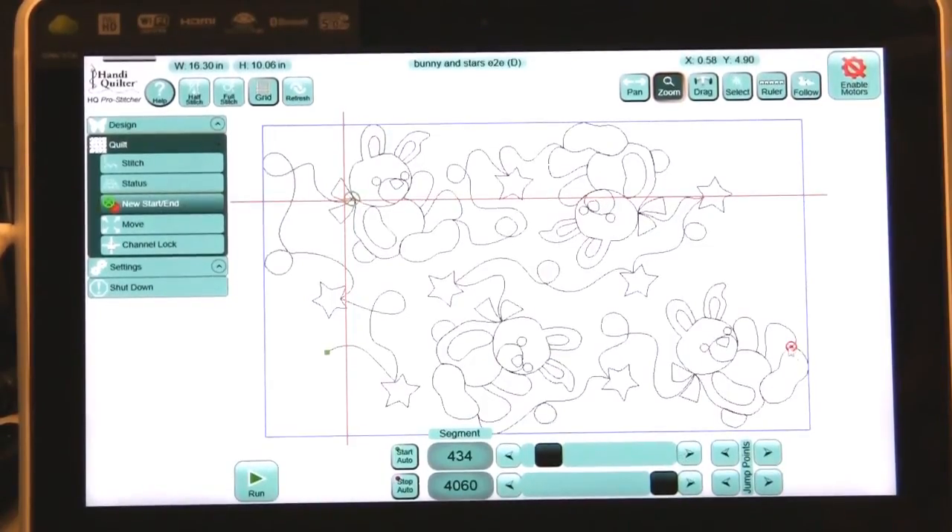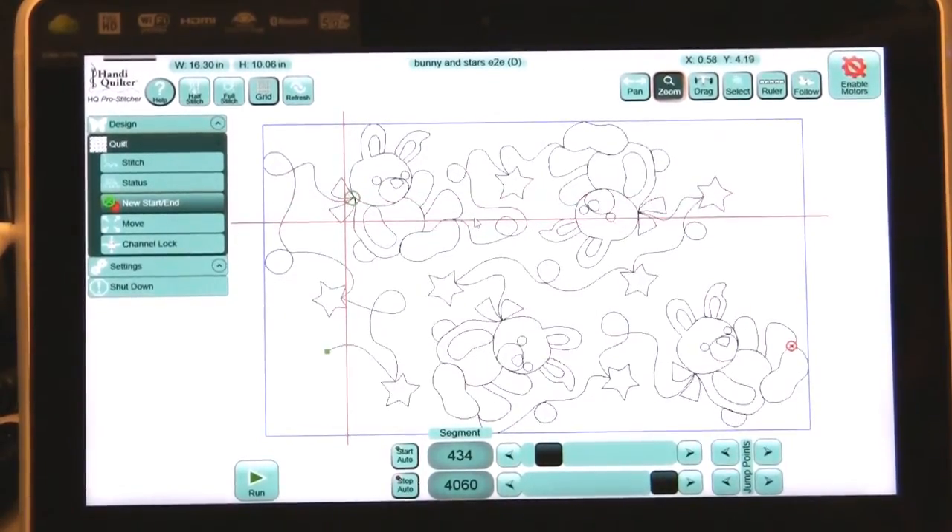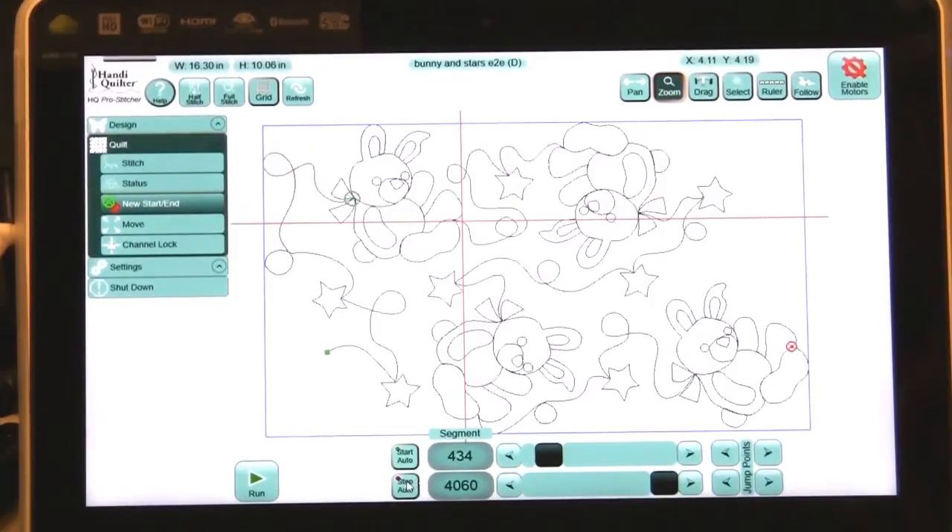Now I want to take the stop point and move it up to the foot of the bunny. Again, I can move my crosshair over, go a little bit away from it, and then fine-tune it with the arrows. I'm going to press Stop Auto and it moved it right over there. I can turn that off and continue to use it — going forward, nested right up inside of there.